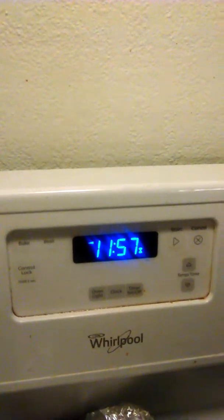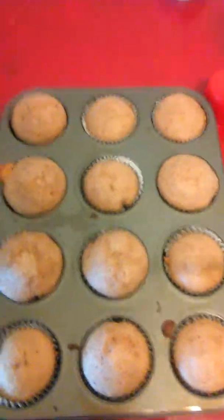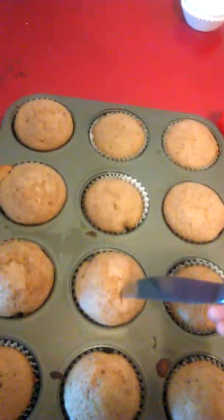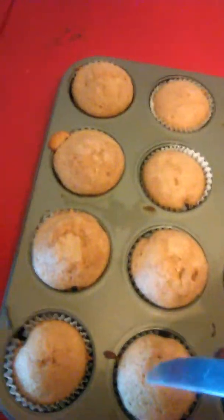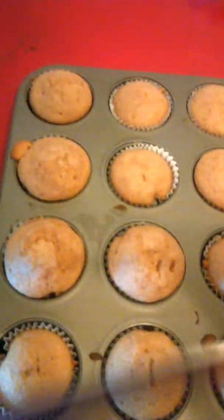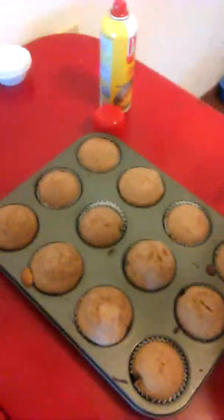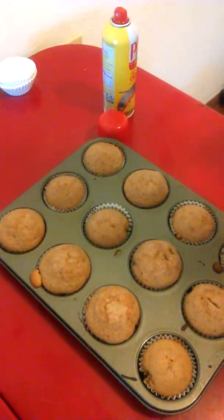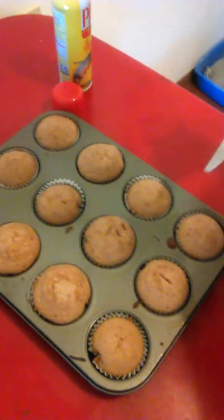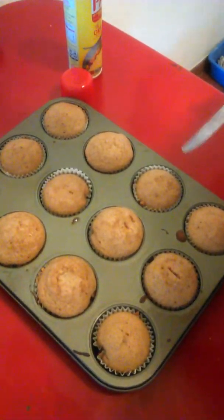It smells like ginger and cinnamon — it smells really good! When you smell it, you can estimate or guess what it's going to taste like. Usually I would like to sift it with a fork or something before you start, so you don't have a lot of chunks in the batter.